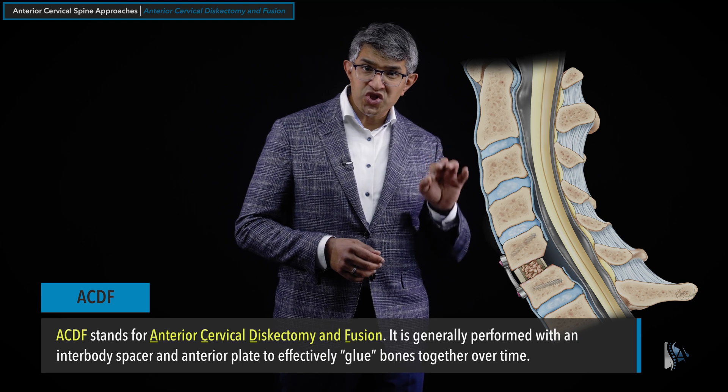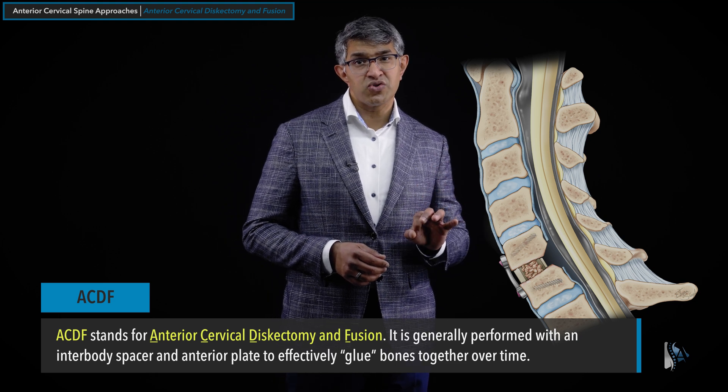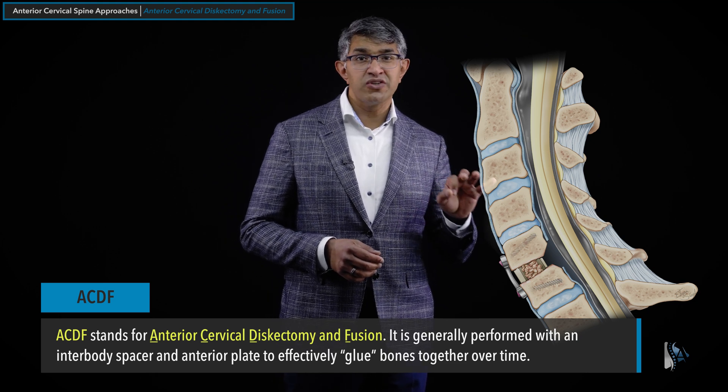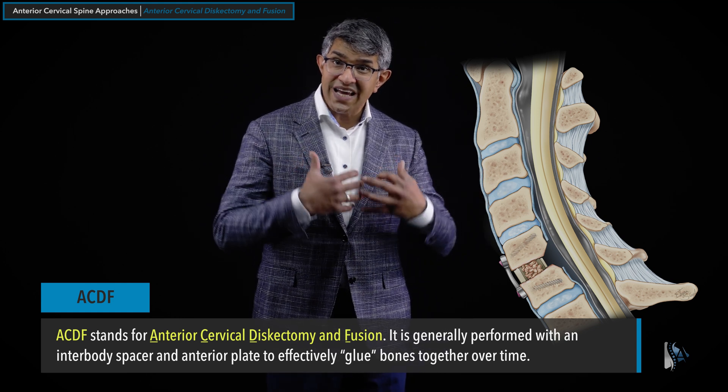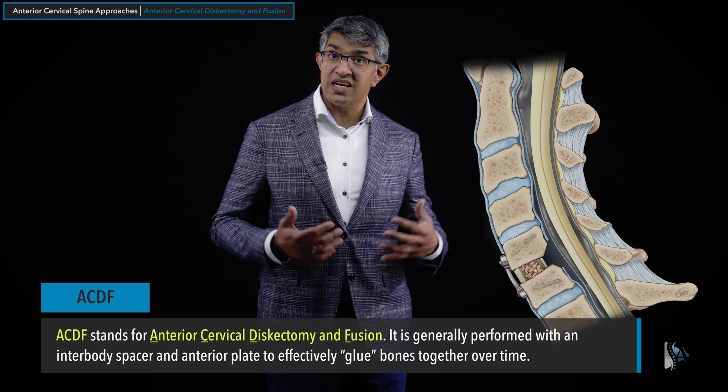This procedure is generally performed with an interbody spacer, usually with an anterior plate, and the goal is to glue these bones together over time. Getting the bones to fuse does take time.